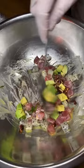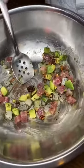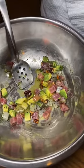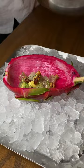The avocado — it's everything. The dragon fruit salad.